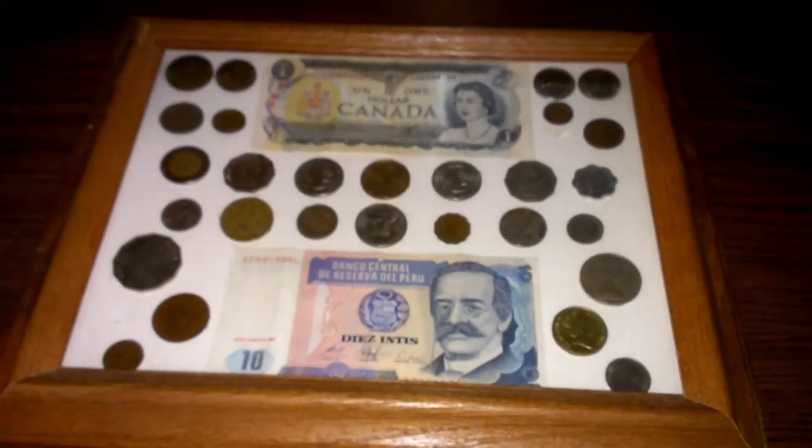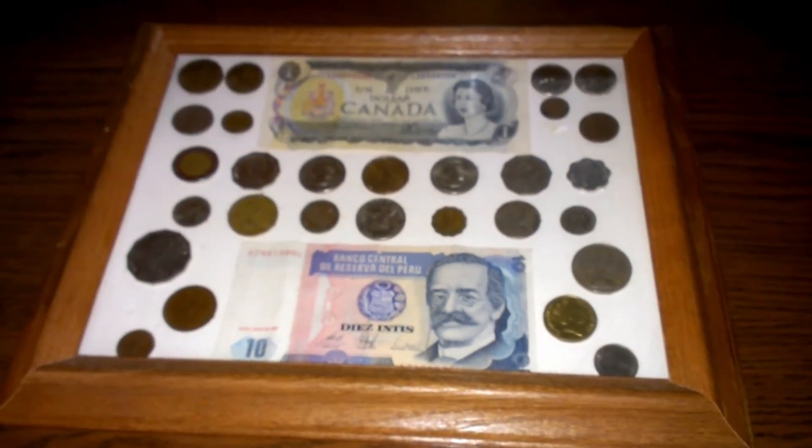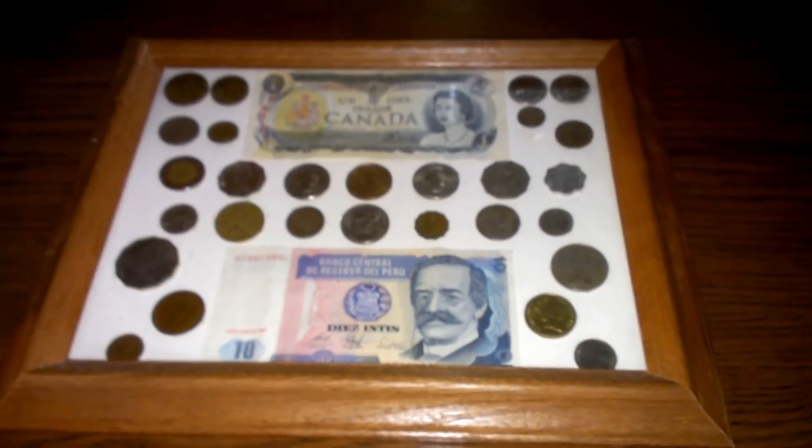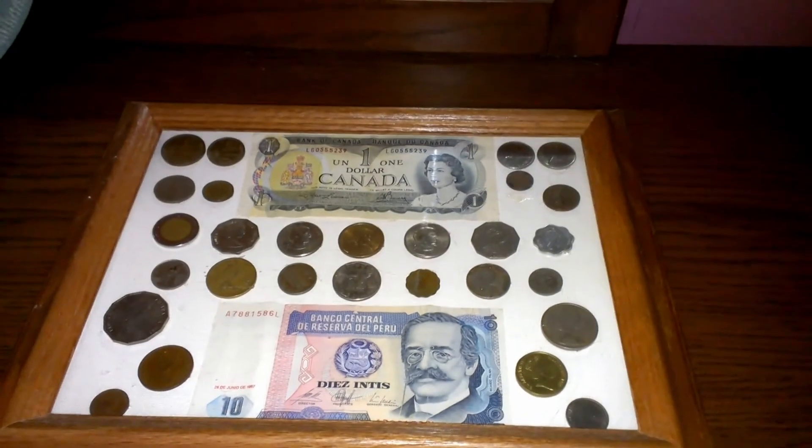Just be doing stuff like that today, going through my tokens and all that stuff. So hopefully maybe I'll make a little video of it and hopefully it'll be of interest to you guys.